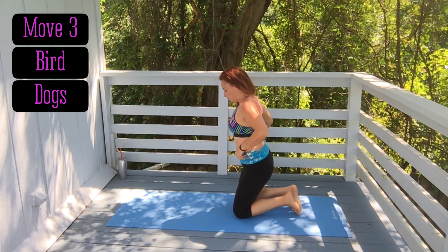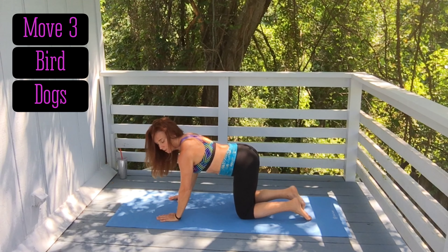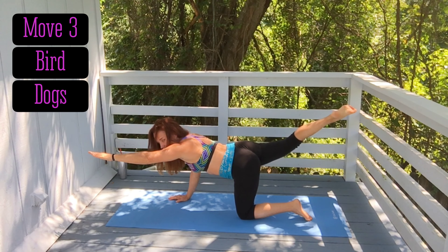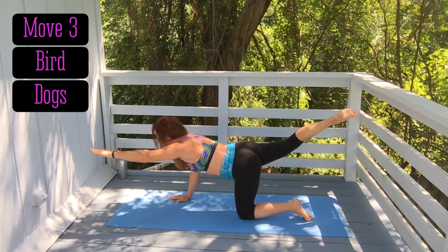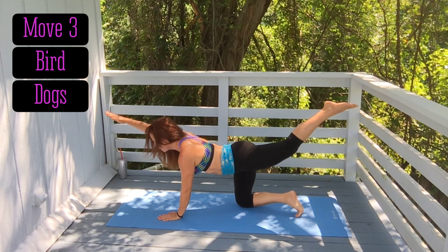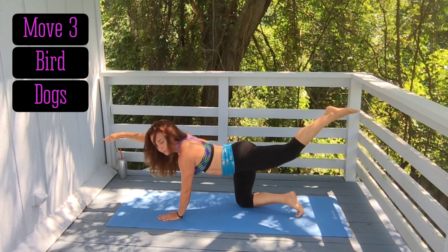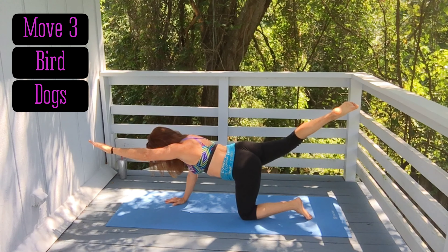Move number three is bird dogs. Get on all fours — one hand out and the opposing leg out, opposite leg. Hold for three or four seconds, come down, then the other side. That's one rep. Keep your head and neck neutral.